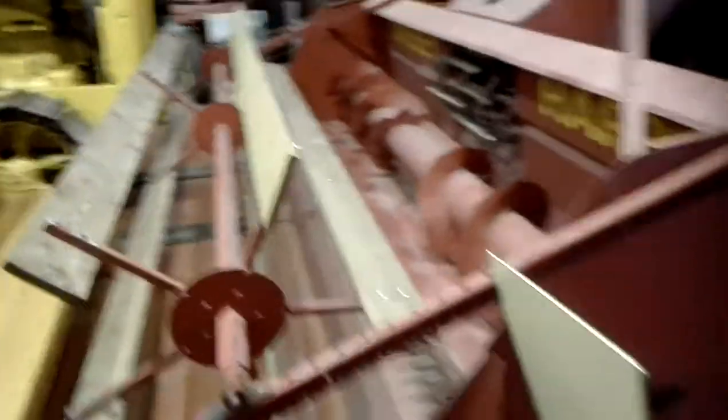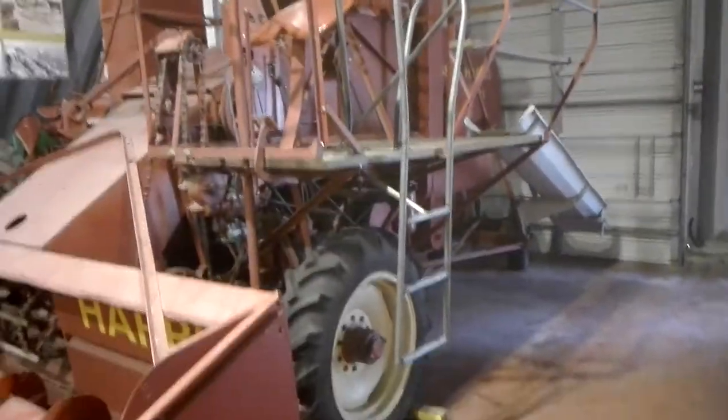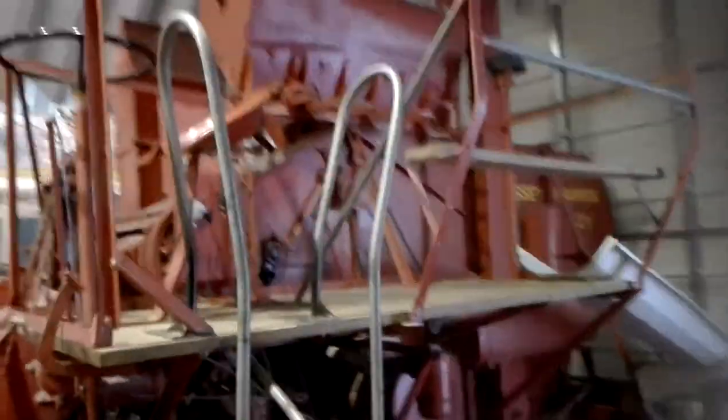Everything is in perfect working order. That's the Massey-Harris — difficult to show in one frame, but that's the Massey-Harris 21, guys.